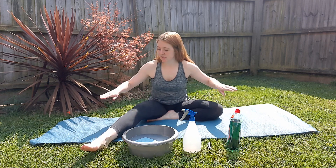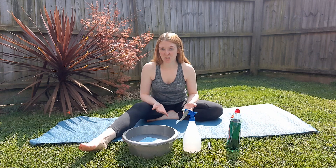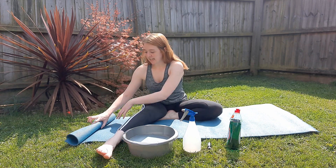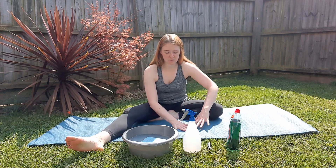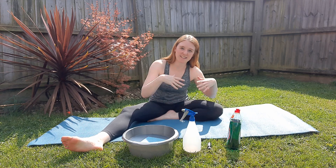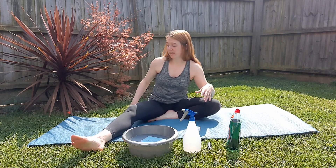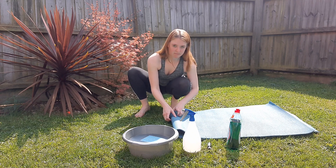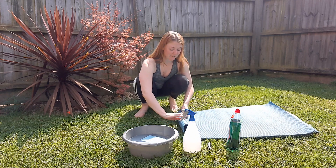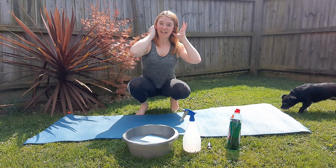When cleaning your mat, make sure you really scrub down both sides. The underside — the side that sits on the ground — even if you don't think you're touching it, when you come to roll up your mat you roll that side in and it then touches the top of your mat. So all the dirt from underneath comes into contact with the top of the mat, the side you put your hands, face, and feet on. A top tip for rolling up your mat is to fold it in half first so that the bottom half is away from the top half, then roll it up from there.